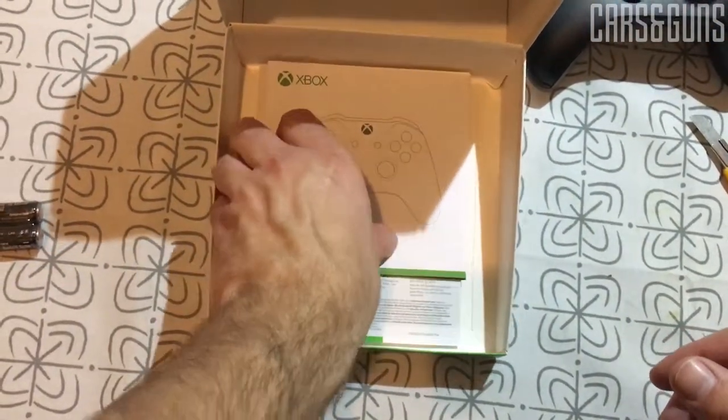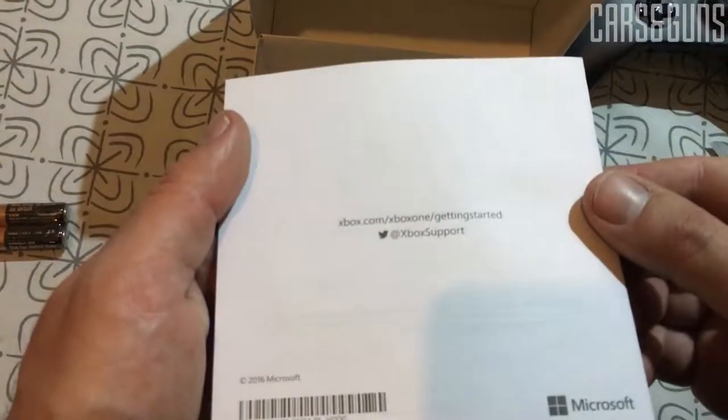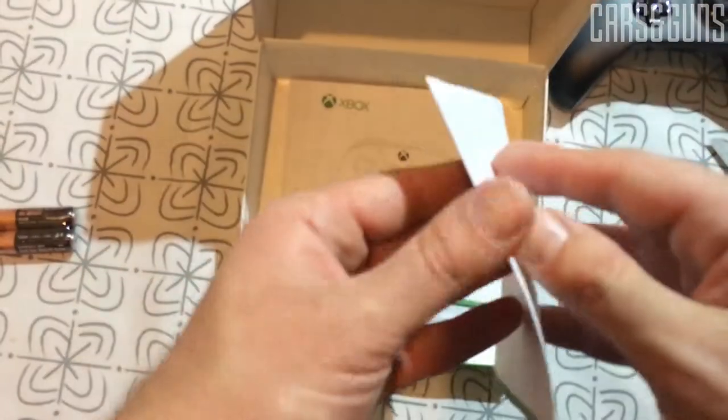And as you can see there is no data cable, so you have to buy one if you want to use it with your PC, or you can buy a Bluetooth dongle and you can use it wireless.